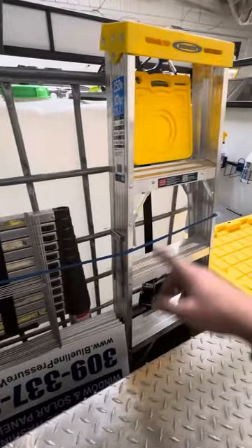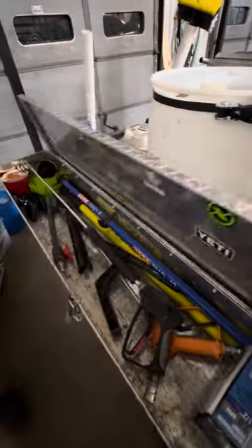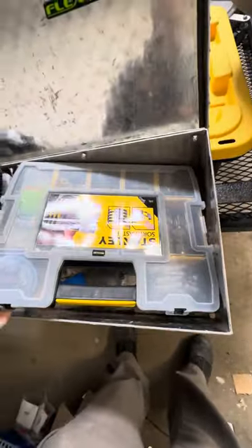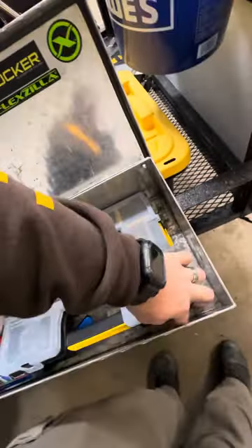I've also got yard signs, a telescoping ladder — that thing is awesome — and a small four-foot ladder.